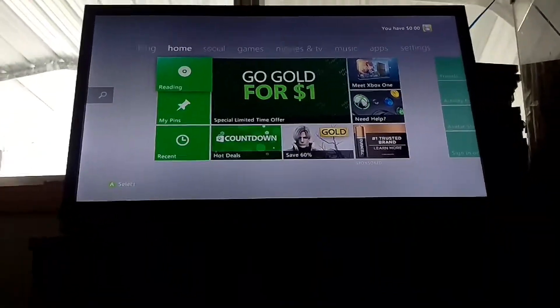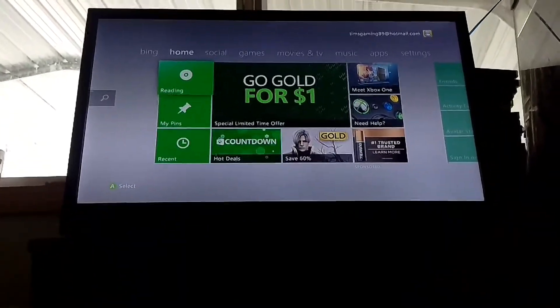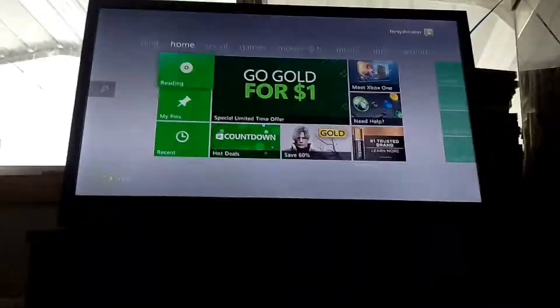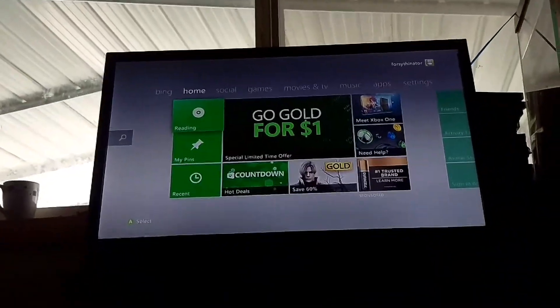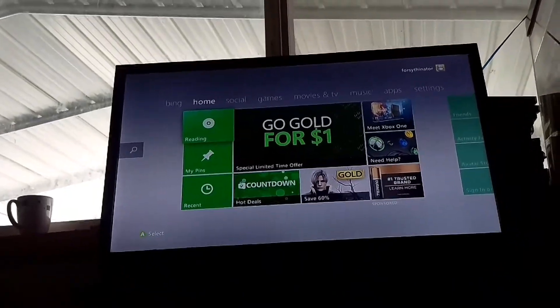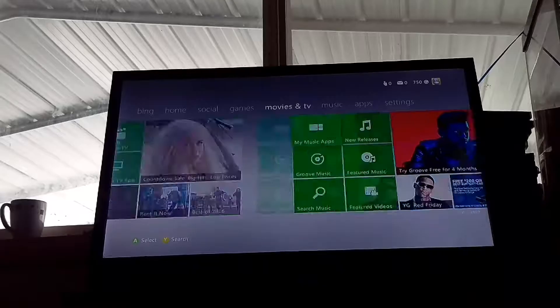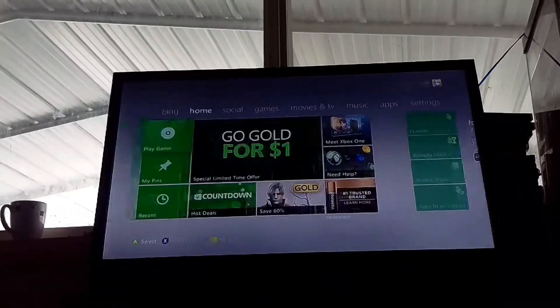Hey guys, I have the arcade disc in here that has Uno and all that. I want to show how much the Xbox 360 has changed in terms of the dashboard from the video I'm about to show.